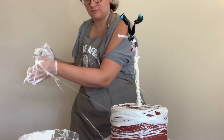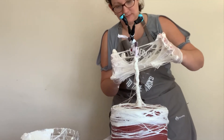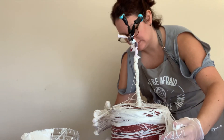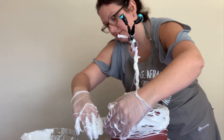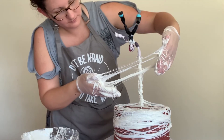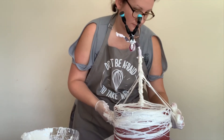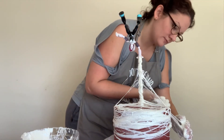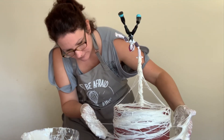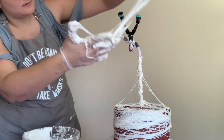I'm stretching the marshmallow across and just pulling it until it sticks in place — all different directions, over the top, over the sides, and around. I'm being very careful not to pull my buttercream when I do this. I want some strands of webbing coming from the main web going down the cake, which makes a really cool look, and then a little extra webby down towards the bottom.